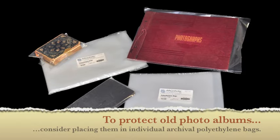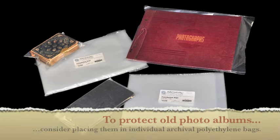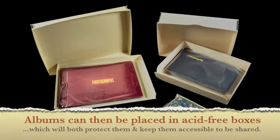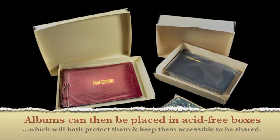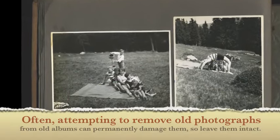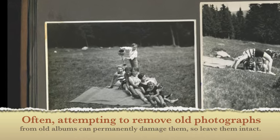To protect old photo albums, consider placing them in individual archivally safe polyethylene bags. Albums can then be placed in acid-free boxes, which will both protect them and keep them accessible to be shared. Often, attempting to remove old photographs from old albums can permanently damage them, so leave them intact.